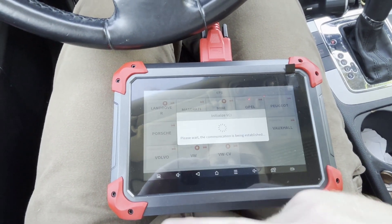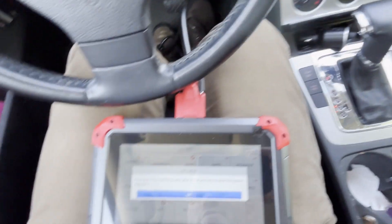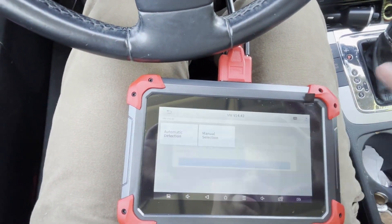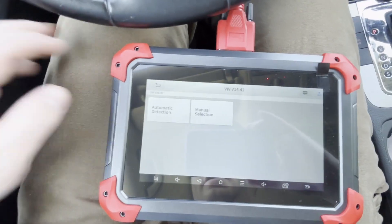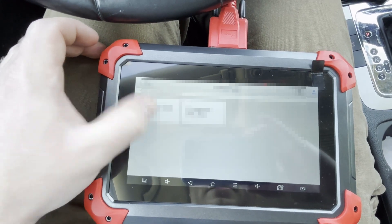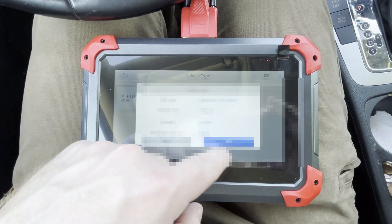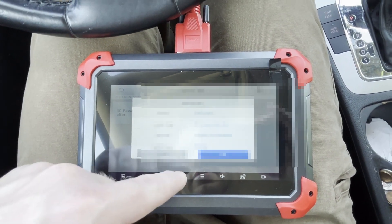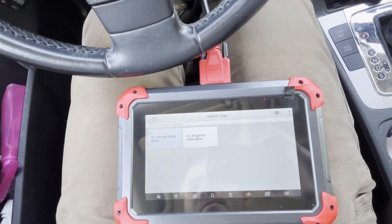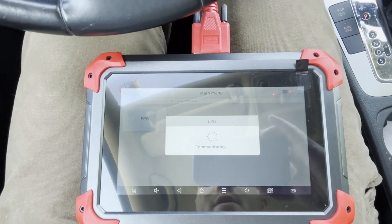VW. It says okay for models 2019 but that's not this one, and then Automatic Detection, and then you choose the model Passat. That's correct, so okay — Electronic Parking Brake.